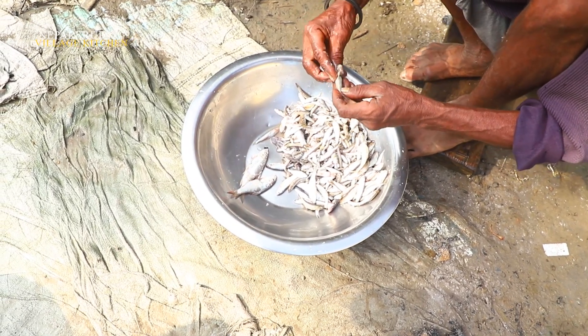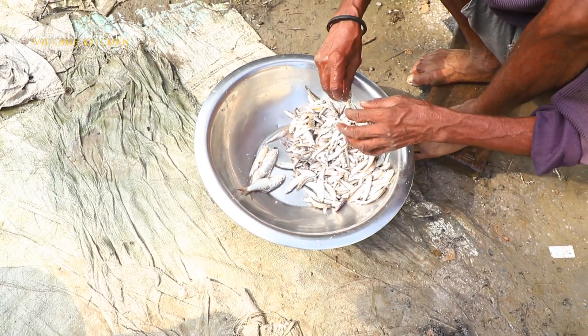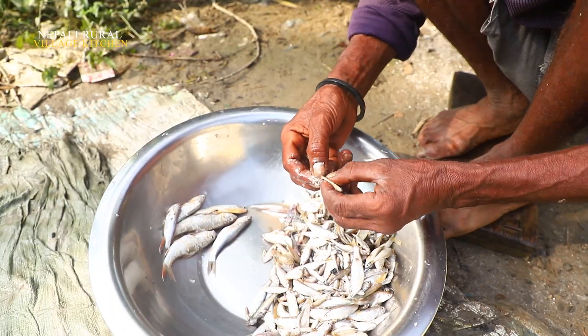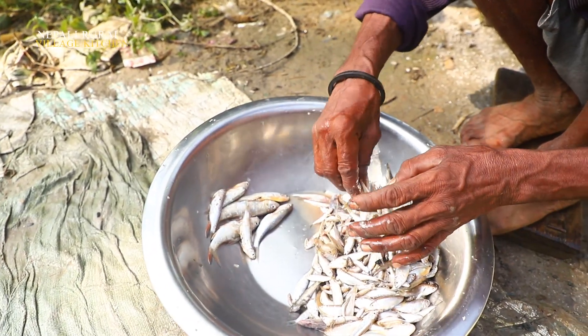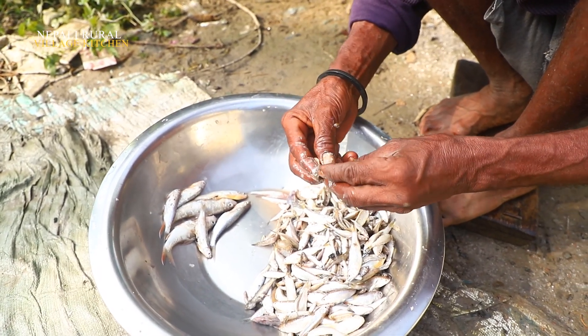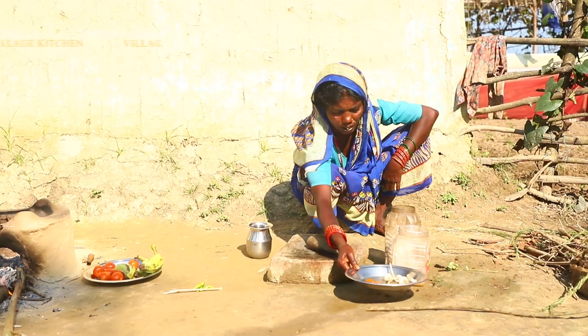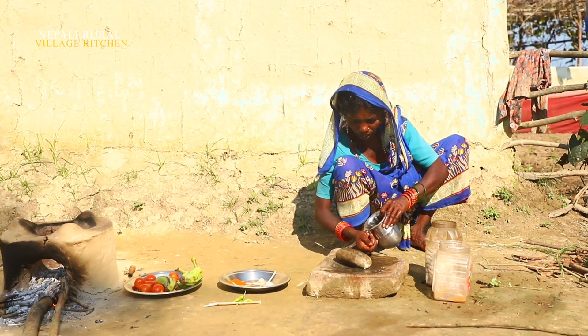I do not want to go through the wet, but I don't want to go through my bun. Now I am going to go through the wet — I have to go through the wet.